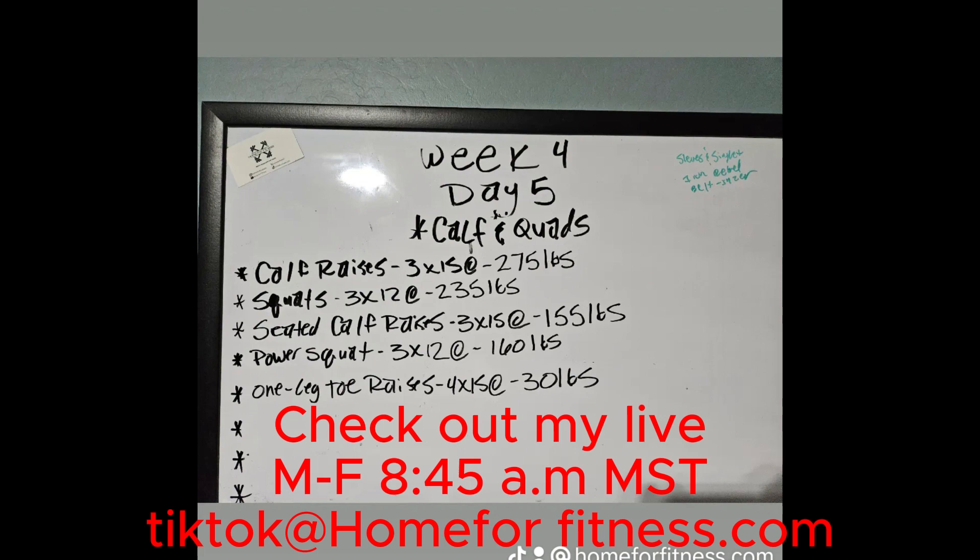All right, welcome back to Home for Fitness, where we have real workouts with real results. We're on week four, day five — calf and quads. And as always, guys, you can go and check out my live Monday through Friday, starting about 8:45 Mountain Standard Time at TikTok at homeforfitness.com.